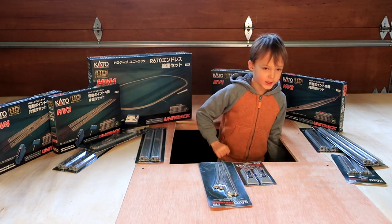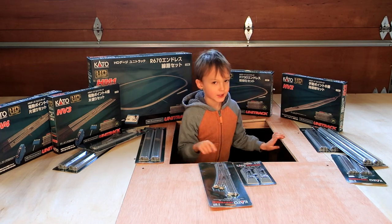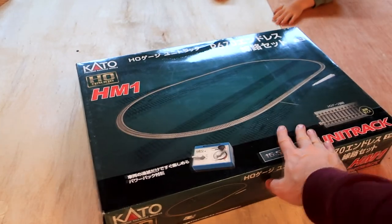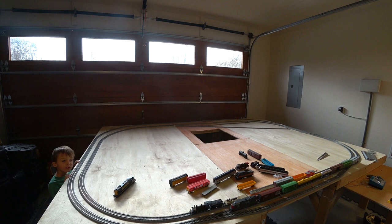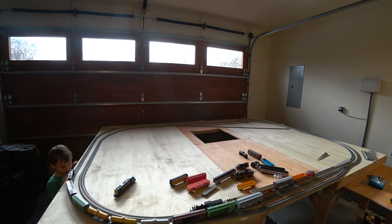Thank you for being here and watching this video. We're going to see all these boxes being unboxed. Today we're going to unbox the Kato HO track you see here. I'll let you guys know what I think and show you all of what comes inside those boxes. This is all the stuff we bought for our HO layout that we're building in the garage.